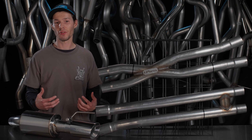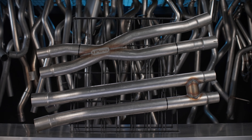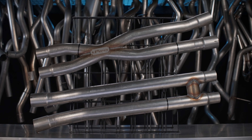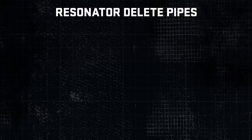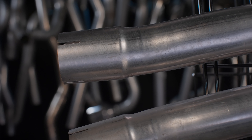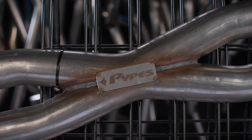Moving to the center of the car, we have our Resonator Delete Pipes. These not only enhance performance by increasing flow, but increase sound by eliminating the factory resonator. These X and H pipes are mandrel-bent and constructed of 3-inch 409 stainless steel piping. Pick X for a modern raspy sound, or H for that classic muscle growl. Their simple cut-and-clamp design checks all the boxes for budget and performance without going to a full cat-back.